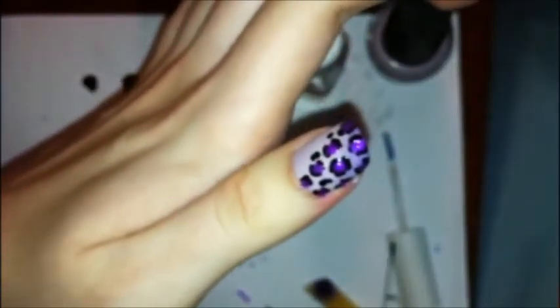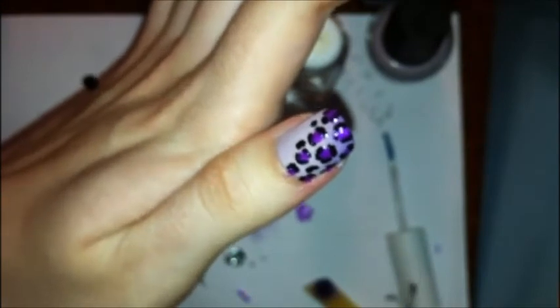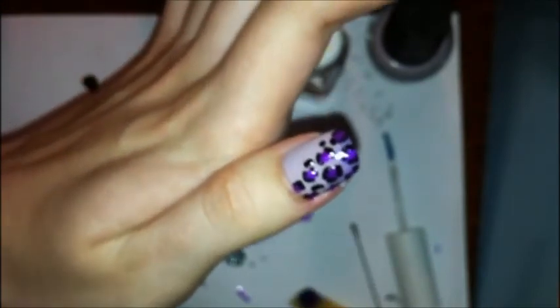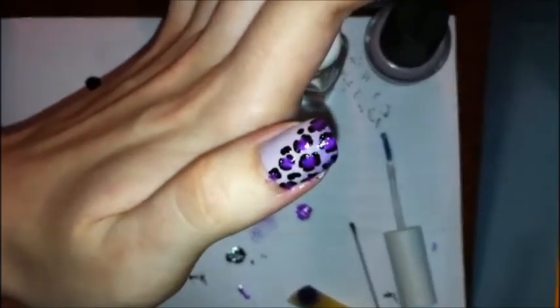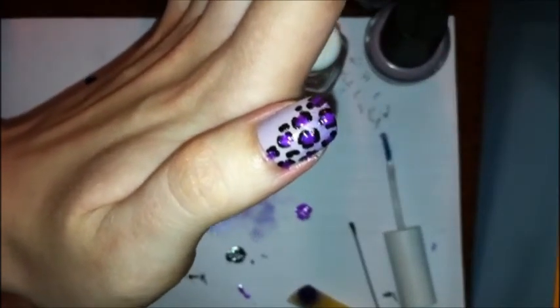And there you have your leopard print fingernails. You may have to go back and clean up around your cuticles if you did them kind of close, but that's okay. Just cover it up with a top coat when you're done, when it's nice and dry. And you're done — enjoy!